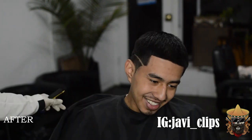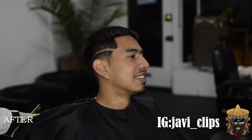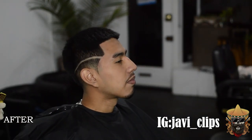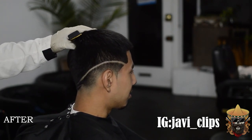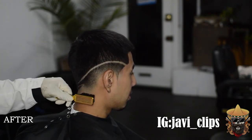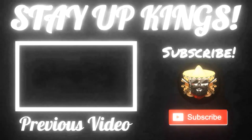I hope y'all liked the video. Have a great day. Hope y'all wake up and go to sleep making some bread — that's the goal. Enjoy y'all day, kings. Thank you.